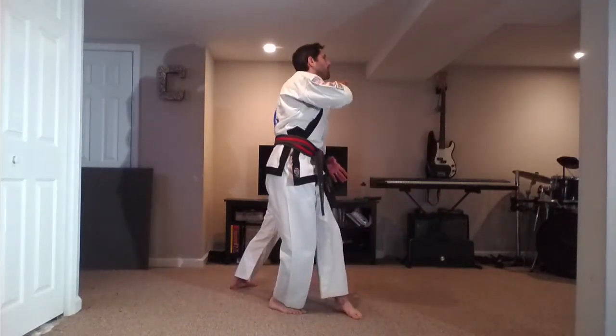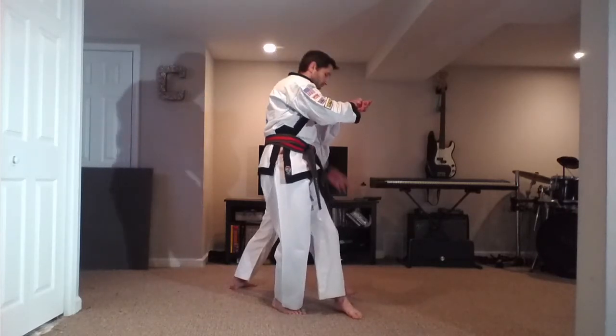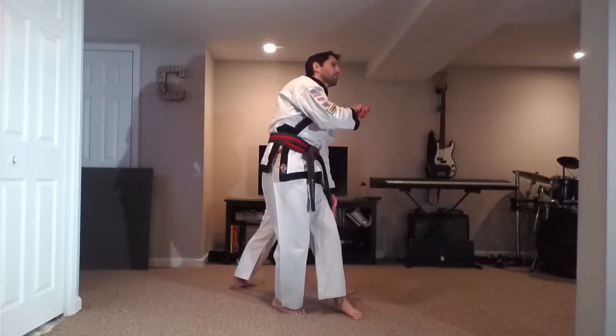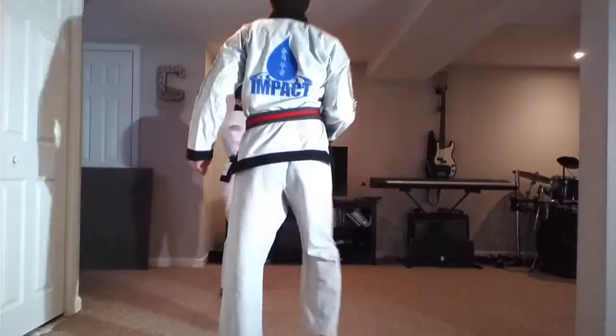Here — go under the arm. I have control of it here. Now we're going to do a hammer fist and a side kick at the same time, kind of like in Pyongyang Yidon, striking this way. Let's do it one more time.